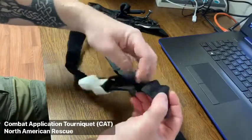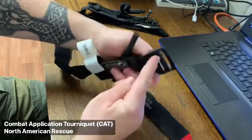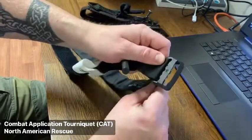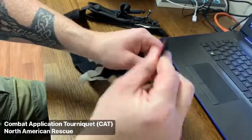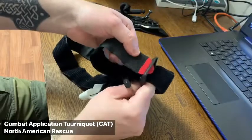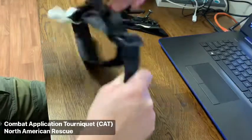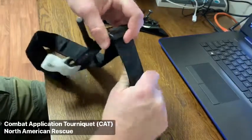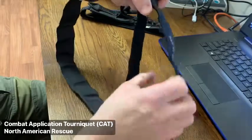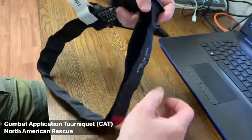This generation utilizes a double eyelet buckle system. To ensure secure application, the band must be inserted through both eyelets. Once you have tightened the band sufficiently, the remaining length of the band can be secured directly to itself. The band has an attached and built-in Velcro system.